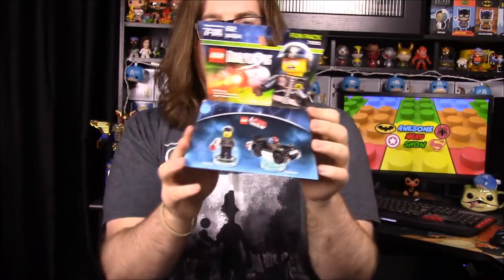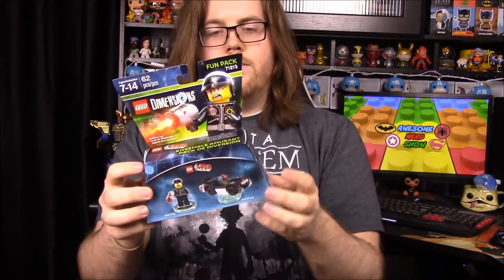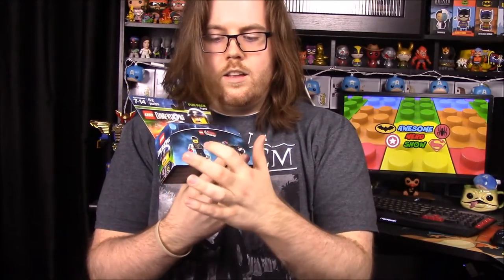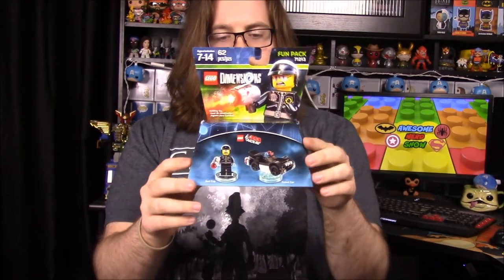Now we have a Lego Dimensions set. I mean, I guess you can always just collect the little pieces, but it's made for the game on Xbox and PlayStation, which we don't have. Not everyone has this game - I'm not sure why they included it. You can build three different vehicles with the vehicle set, which is kind of cool. It would have been cool to get the Batman one or Gandalf for Lord of the Rings, but we got the Bad Cop from the Lego Movie.